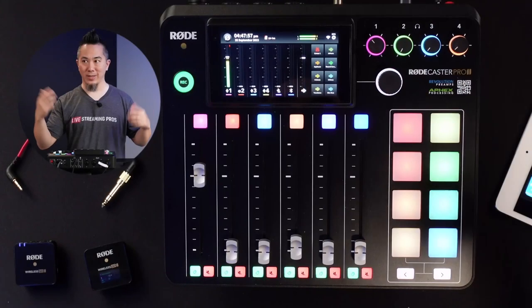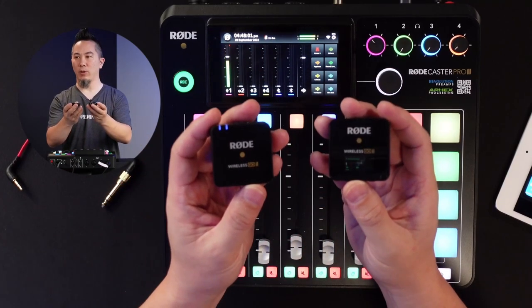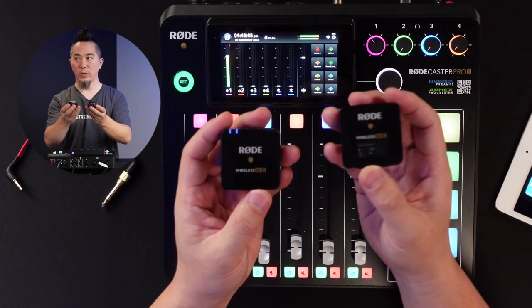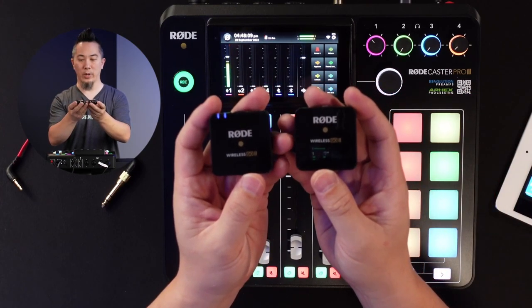So you've got a wireless lav mic and you want to connect that to the RODECaster Pro 2. It is quite simple. You're going to need a wireless lav microphone or wireless system. On this one, I've got the RODE Wireless Go 2. I've got two transmitters and one receiver, but I'm just going to show you using the single transmitter.